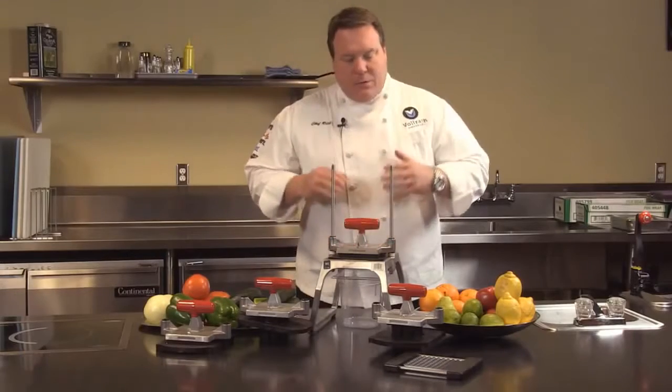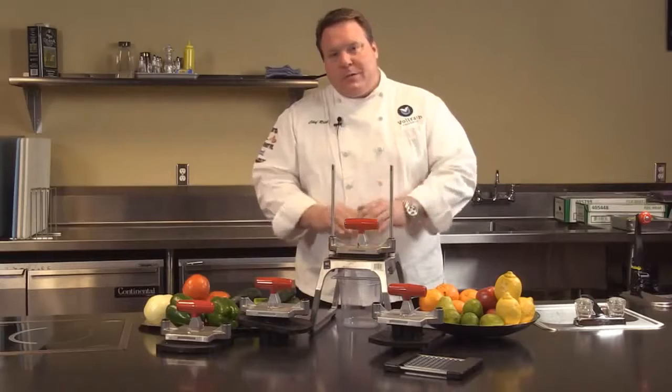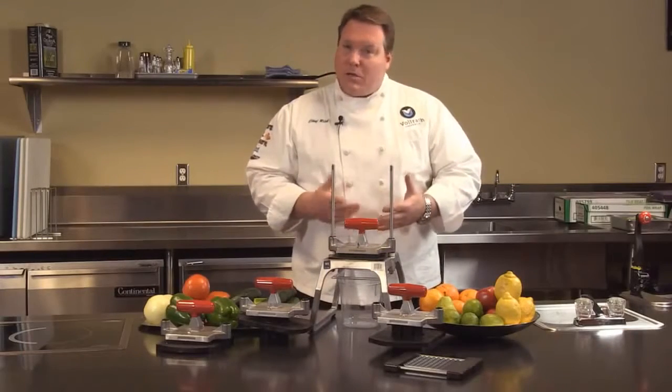This manual processor can do a multitude of different things. It's probably our most versatile piece because with this piece you can dice, slice, wedge, and core.